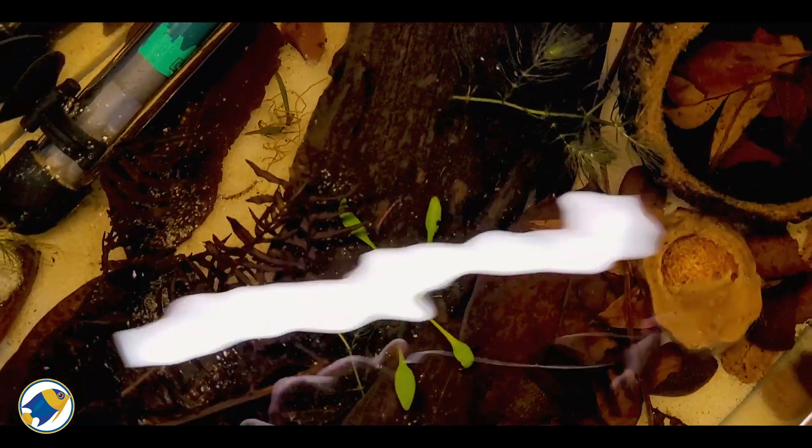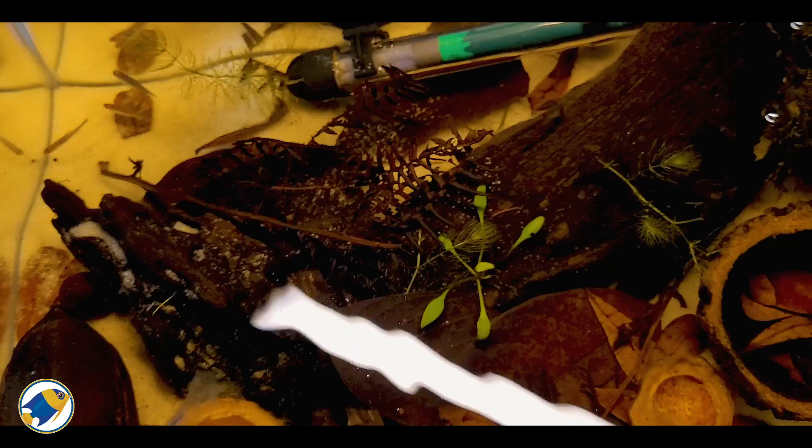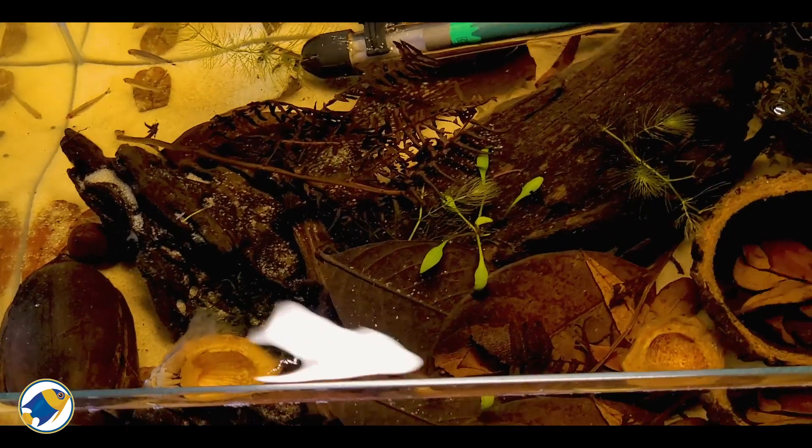I'm going to be doing another similar video in the future going into more details like pH and the effect on water quality, but for this experiment it was more about color than anything else. If you want to check out more information on how to properly prep botanicals, check out this video right here. Thanks for watching, hope you enjoyed, and until next time stay safe.